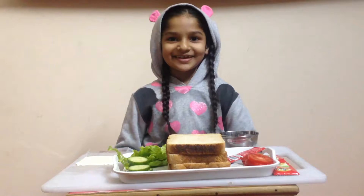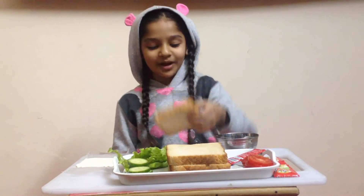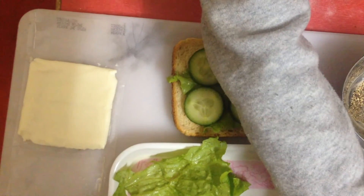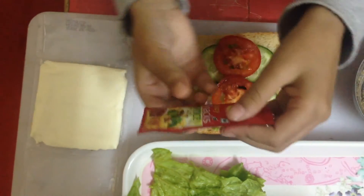Let's get started. First, take one brown bread, some tomato, and sauce.